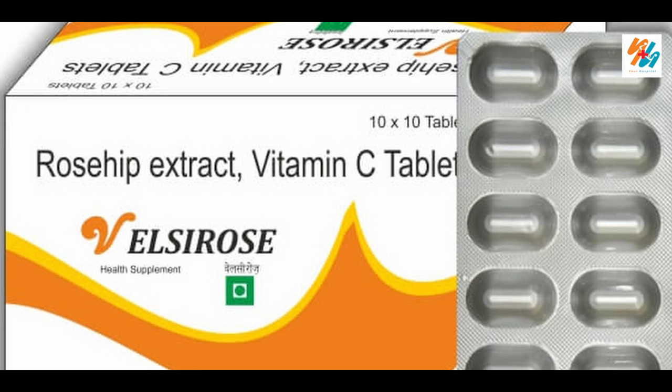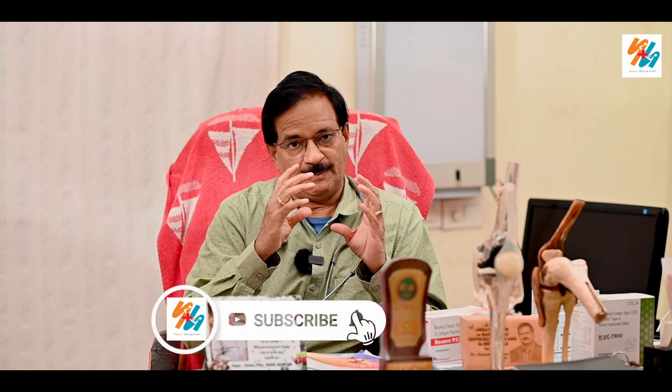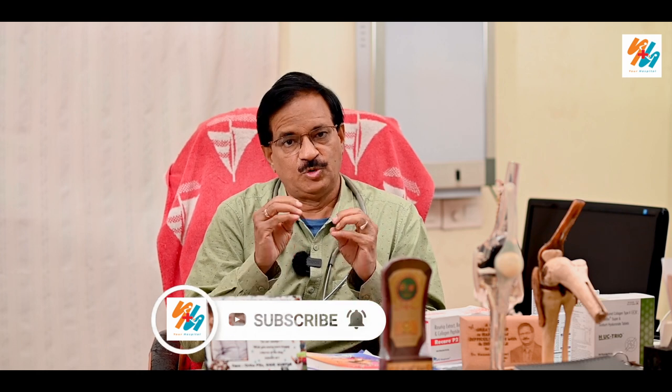This is the rosehip extract — it is a plant extract available in tablets. We also have aloe and other food products. These are food supplements that you can use for your joints. This collagen product comes in tablets and should be taken consistently.